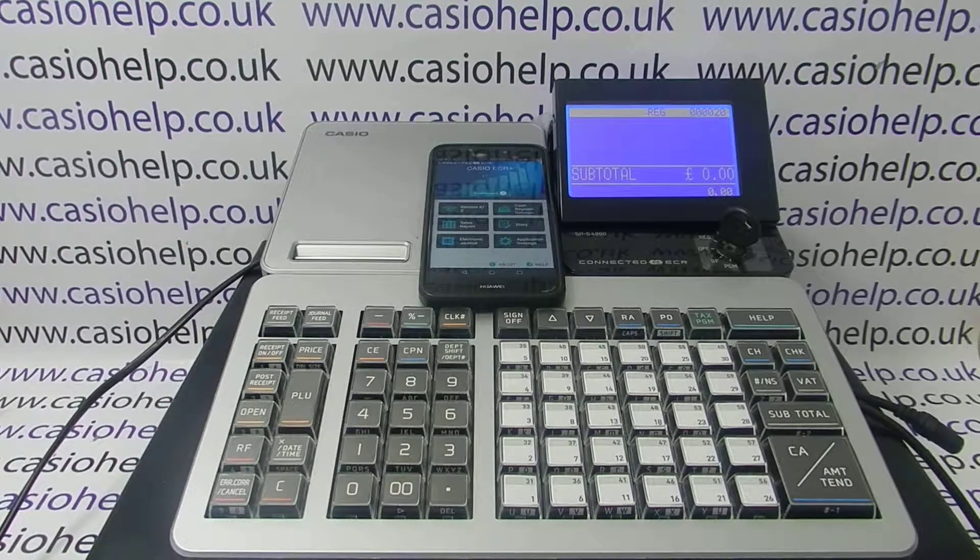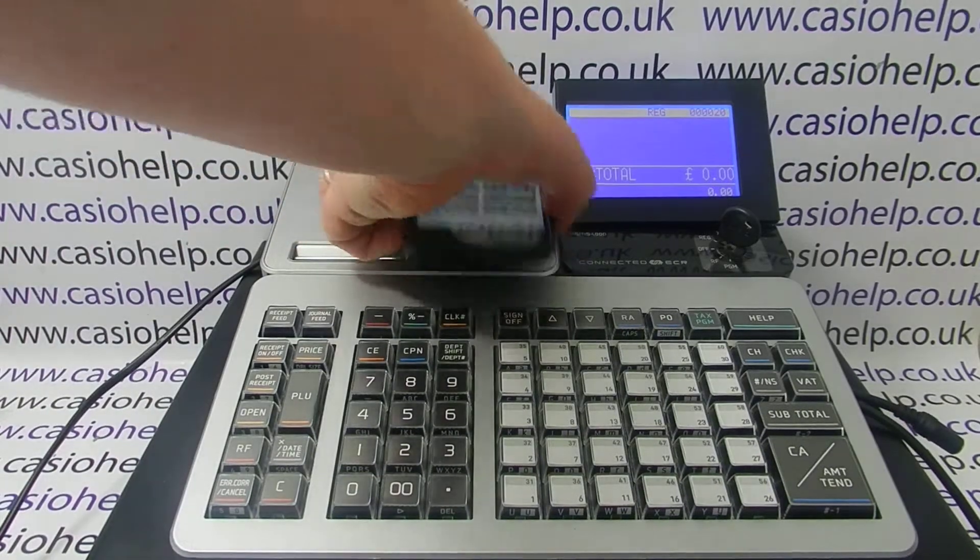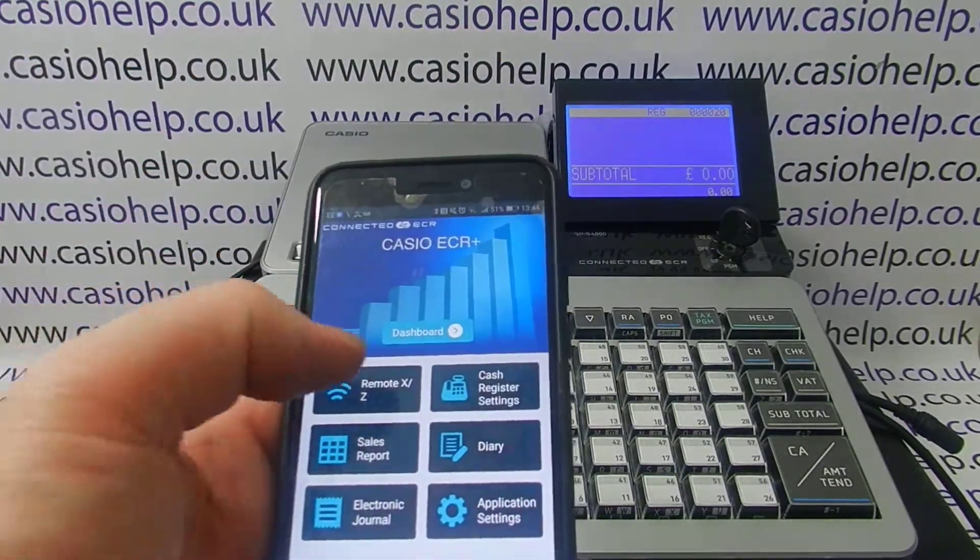In this video from Casio Help, we're taking a look at tax programming via the eCR Plus smartphone app. All the key programmings available on the register you can also do on the app, including tax settings. I'm going to run you through some basics.